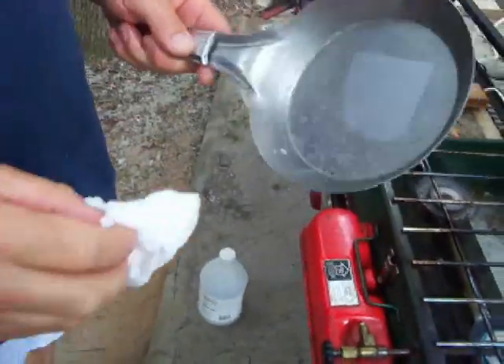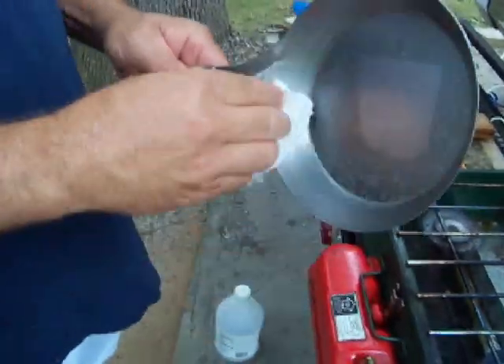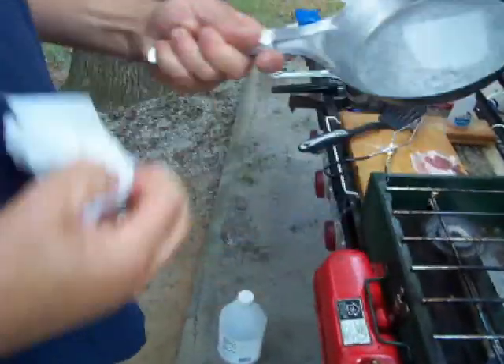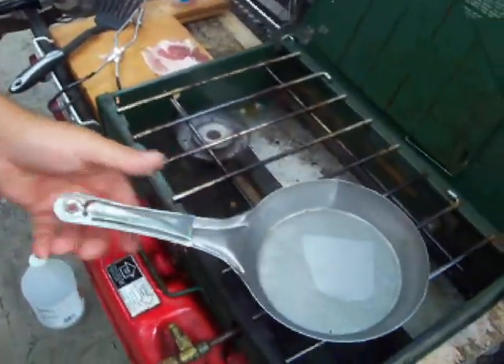I probably said I'll be right back a hundred times. To you guys it's probably driving you nuts because I'm saying it every three seconds — to me it's actually a few minutes in between, so I'll try to stop saying that. As you can see we've got the label out, we got all the little rust spots off. Back of the pan — who cares. Put it back on the heat.